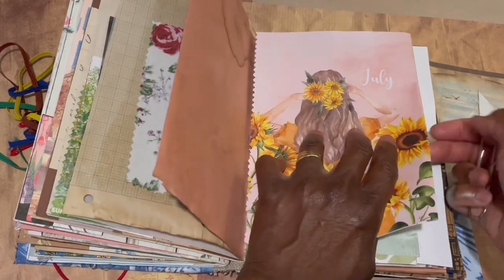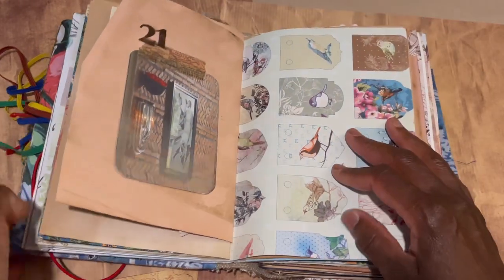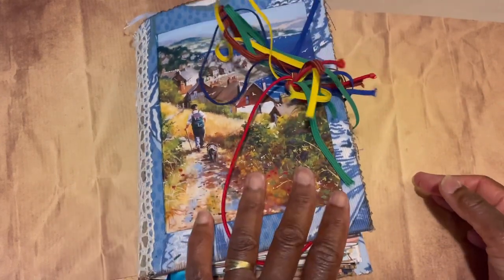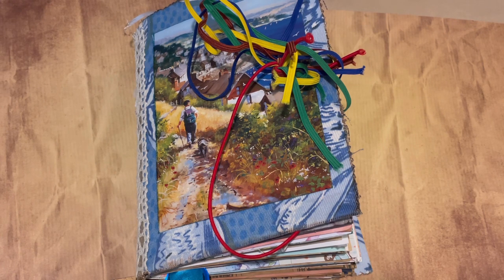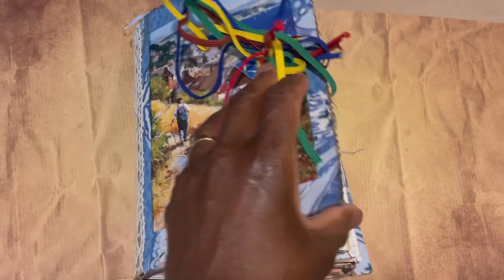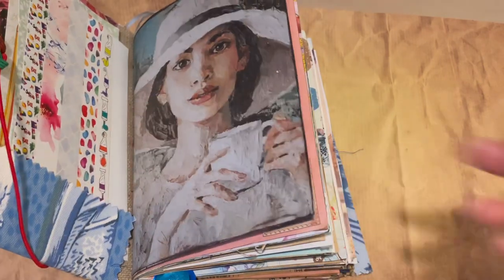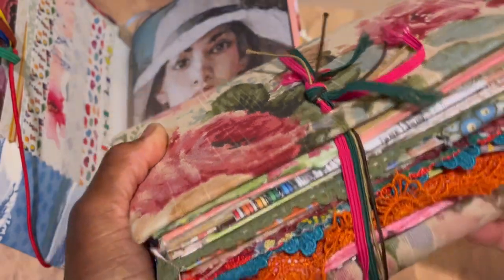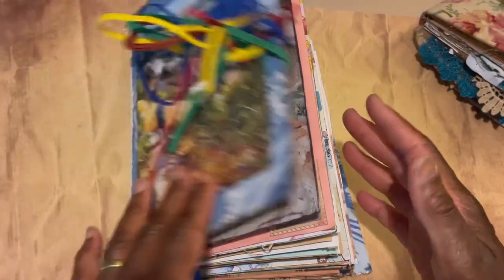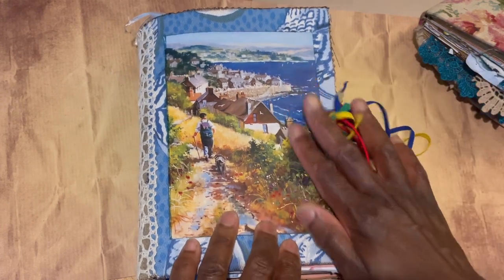That's it — that is the beginning of my summer day book and the June pages. I hope you enjoyed the little share. I'm going to enjoy working in this. I'll come back once I move into July. I'm hoping to use more fabric pieces for July and August — more texture, and perhaps more lace and fabric tabs on the sides to improve the side profile. You may have an old journal you don't know what to do with — resurrect it and add some bits for the summer!